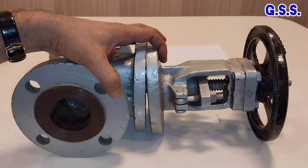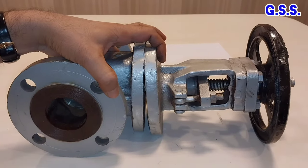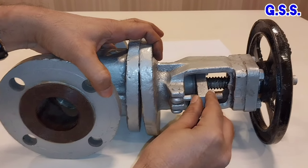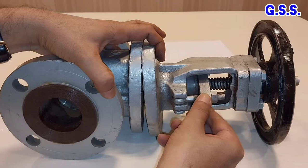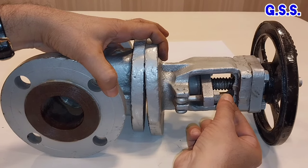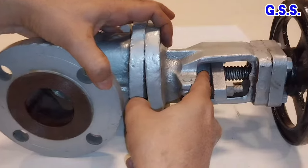This is one gate valve. This is the gland packing area. This is the gland flange. This is the eye bolt and this is the boost.